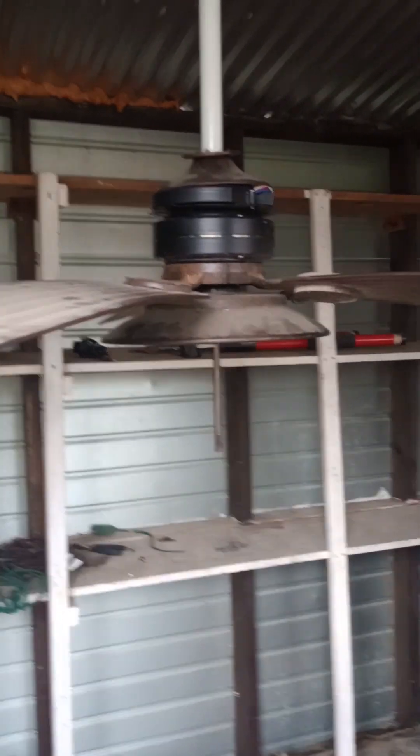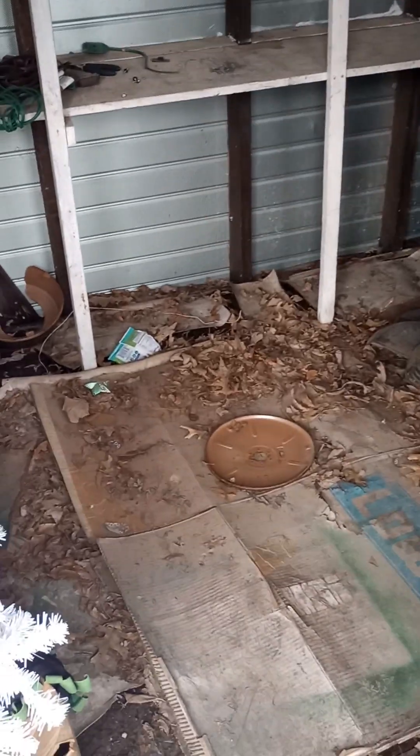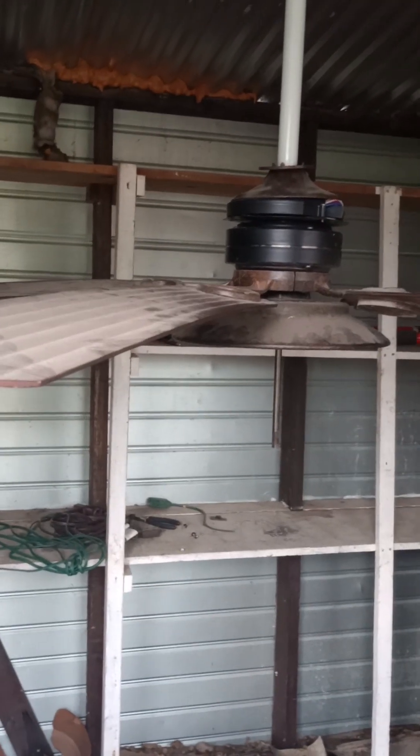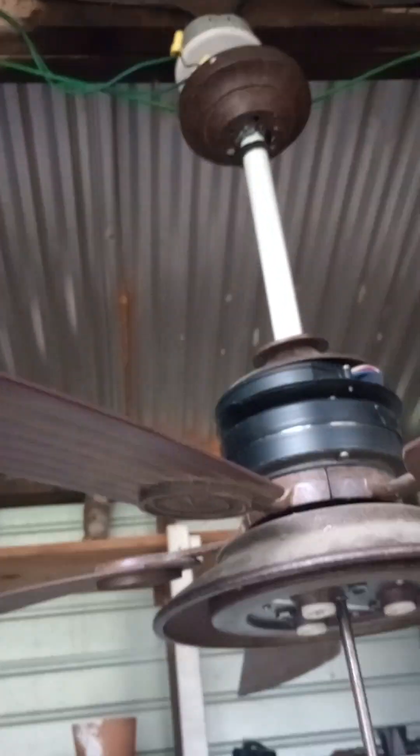Hello, what we have here today is a Harbor Breeze — well, it's still a Harbor Breeze, but it's kind of torn apart. It is a Harbor Breeze, though. I'm not sure what model Harbor Breeze this is; I'm pretty sure it's discontinued.